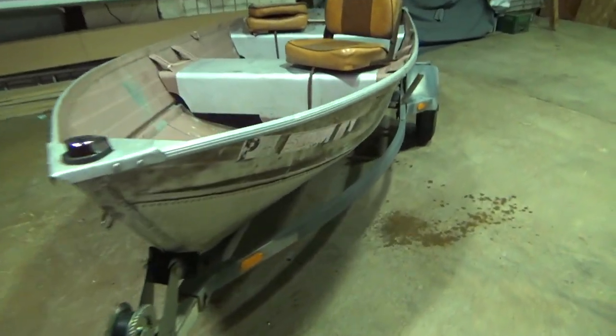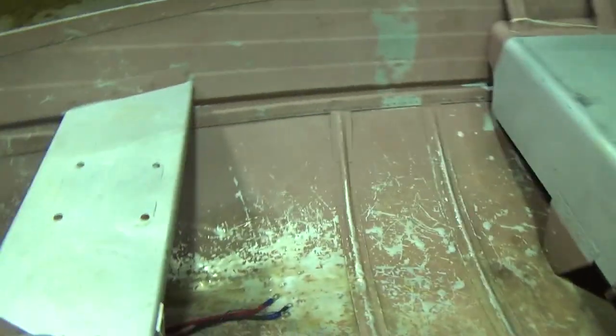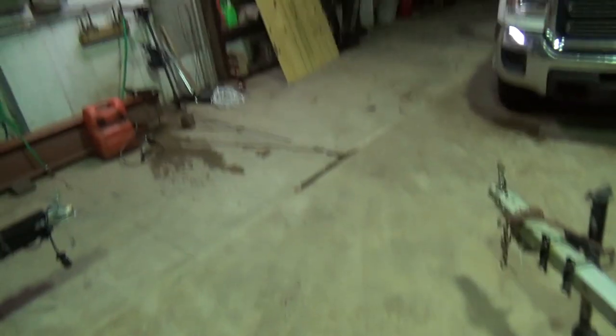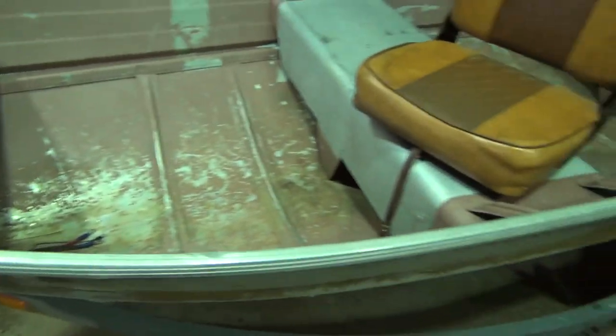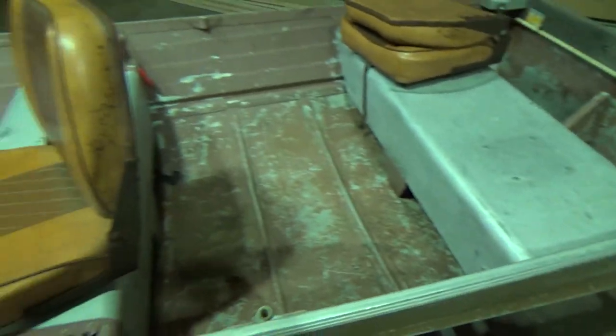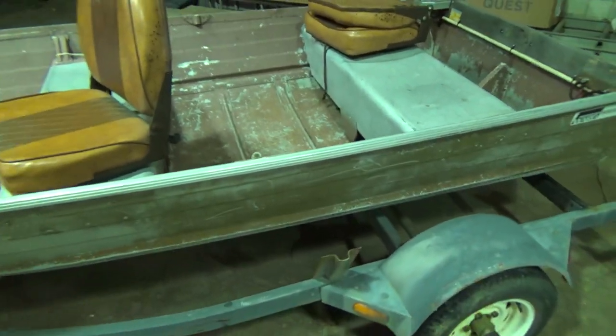My plans for this boat: I'm going to leave the front seat and the back seat, but tearing these middle seats out and putting a floor in it. Got the plywood right over there. Putting a floor the whole way down it so I can use it as almost like a marsh hunting boat — so I can lay down on the floor, maybe me and another guy. I'll have a slant back here so we can lay down and bury it in some cattails and stuff.